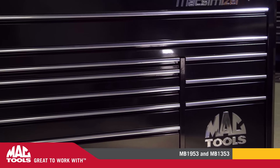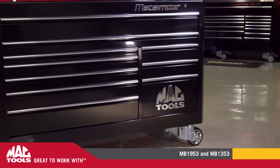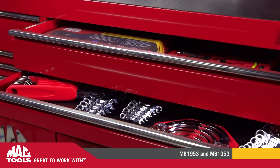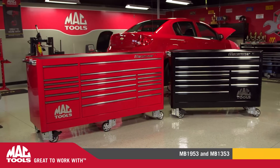As with all other boxes in our Maximizer Series, these are constructed with heavy-gauge steel. Combined with heavy-duty double-walled drawer fronts and thick aluminum extruded drawer pulls, this guarantees the strength, rigidity, and durability of these boxes, making them an ideal choice for a lifetime of use.